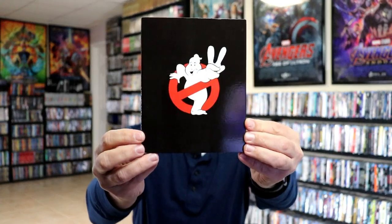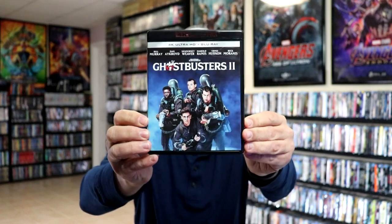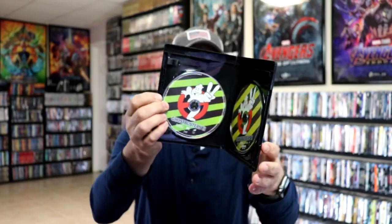Next up we have Ghostbusters 2 — some really nice looking artwork on the back, and we have the disc case here with really nice artwork. On the inside we have Ghostbusters 2 Blu-ray and Ghostbusters 2 4K, which is very nice.